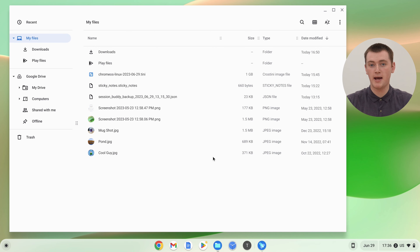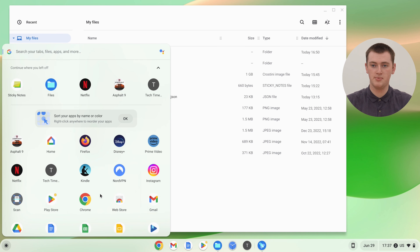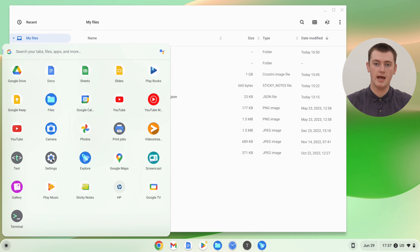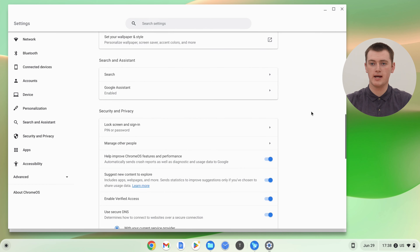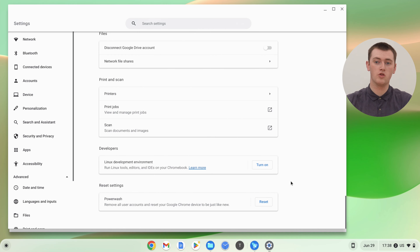Another backup file you might have is a Linux backup file. If you've never had Linux apps on your Chromebook, you won't need to worry about this. But if you used to have Linux apps and created a backup, to restore it you'll need to open up the Settings app. Scroll all the way down to the bottom, click the Advanced button, and scroll down again. You'll need to re-enable the Linux app functionality on your Chromebook before you can restore the backup file.